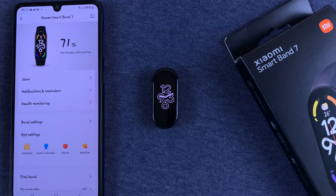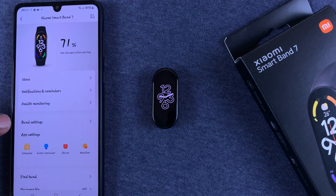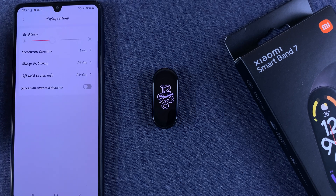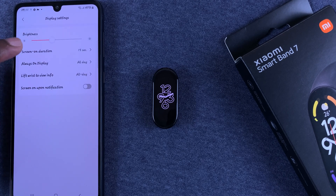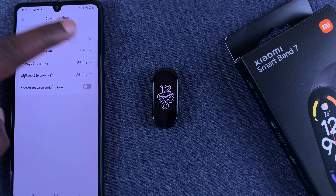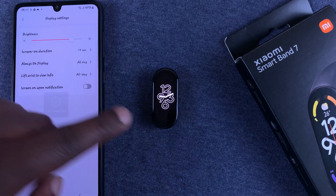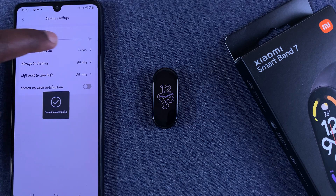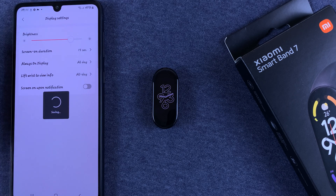Of course you have to have paired them before. On the Smartband page, go to Band Settings and then go to Display Settings. You should see a brightness slider there, so you can adjust the brightness from here, and as you can see it changes in real time.